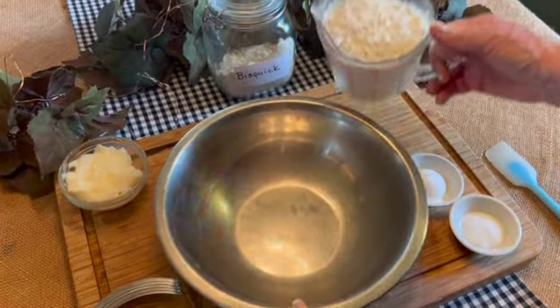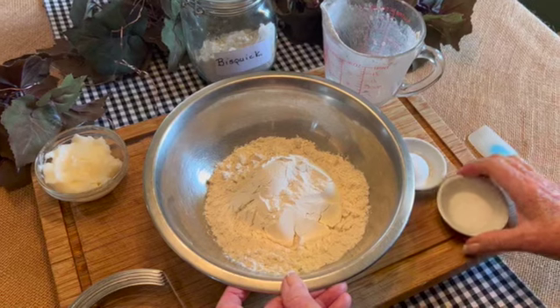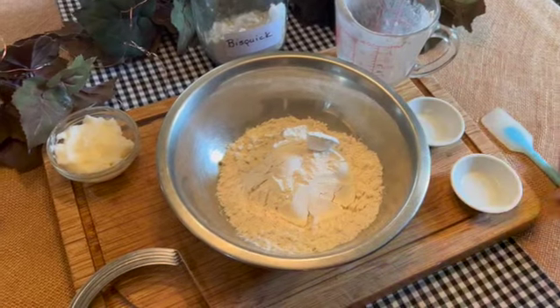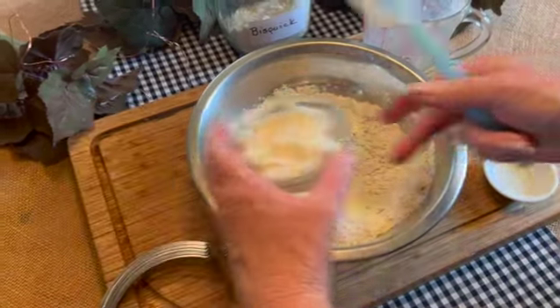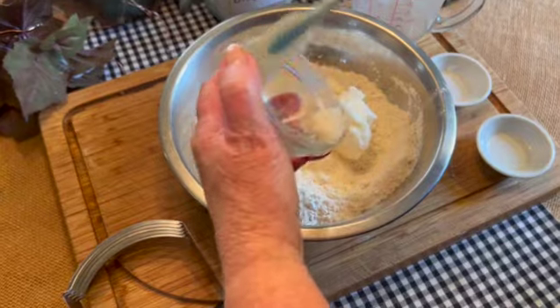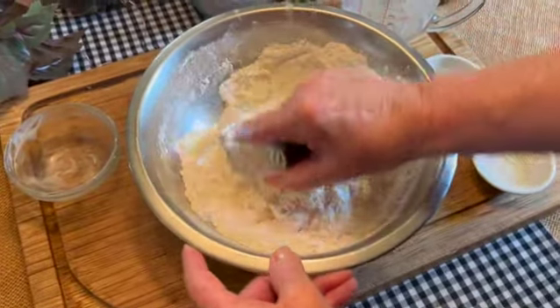I like doing my Bisquick by hand. So into a bowl: my flour, my salt, my baking powder. Mix well. And now a third of a cup of vegetable shortening — Crisco works well, or any vegetable shortening. This Bisquick will keep for about three months in an airtight jar or a Ziploc bag.